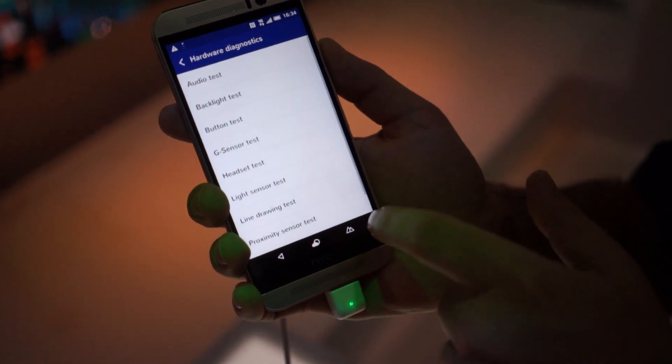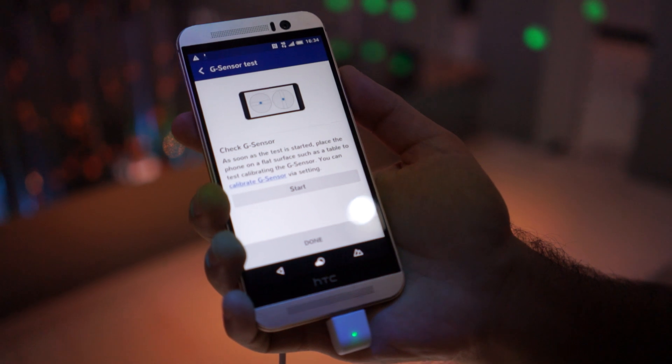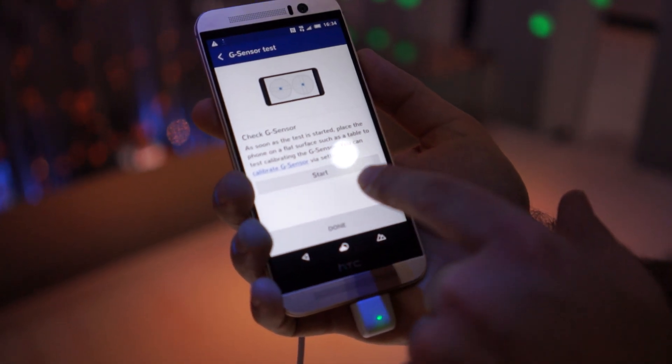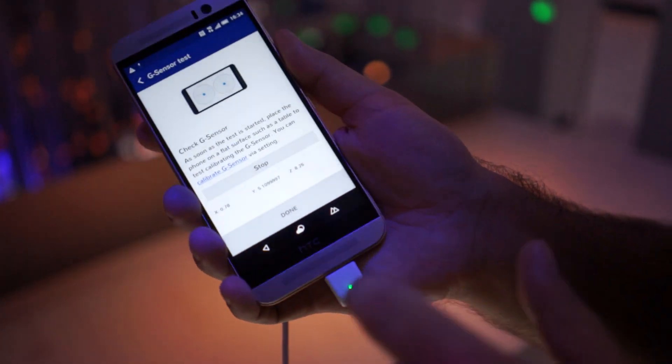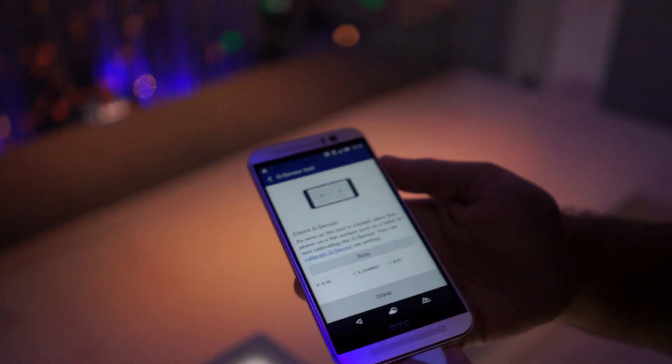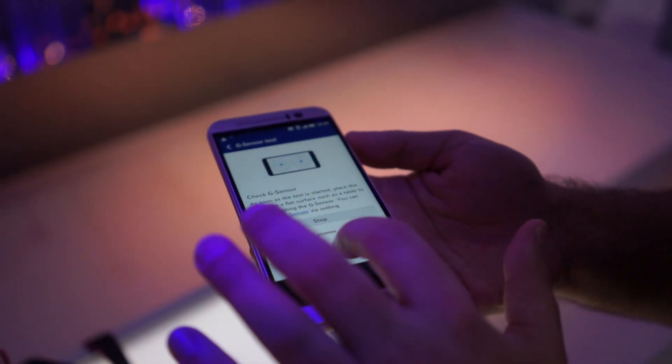There are a bunch of different tests, such as the G-sensor test. As soon as the test has started, place the phone on a flat surface and it calibrates. You can see what it does is it's showing you what the X and Y coordinates are. You can lay this on a flat device and you can see if everything is evened out.